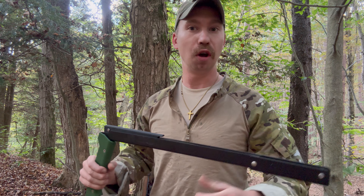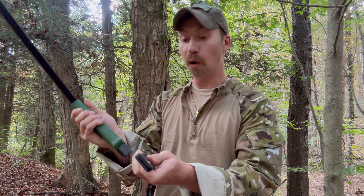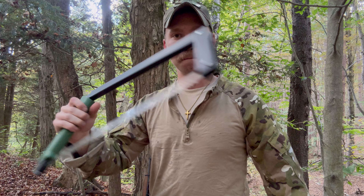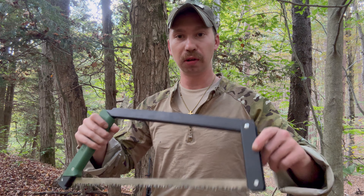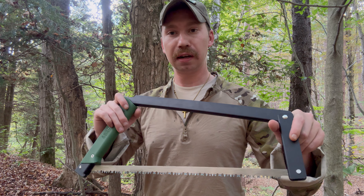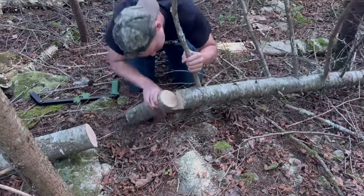Another great idea, something that's really super duper handy to use is a handsaw — no pun intended. Essentially all you do is unfold it. Boom, you're ready to go. It's super lightweight. I use this thing a lot, really love it. It clips right onto the side of my backpack and can cut pretty good-size logs with it.